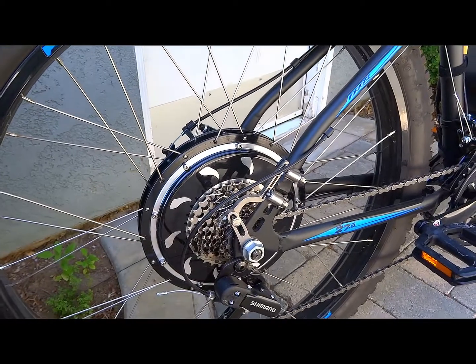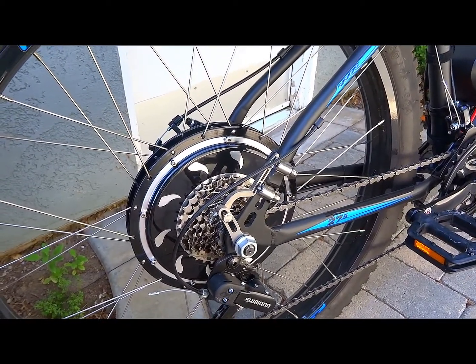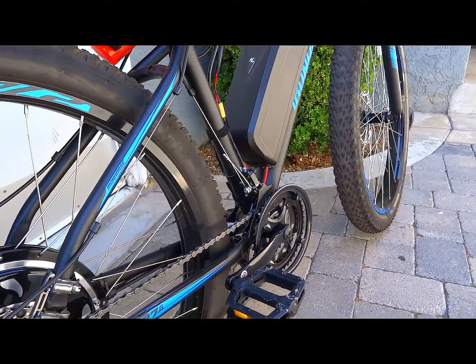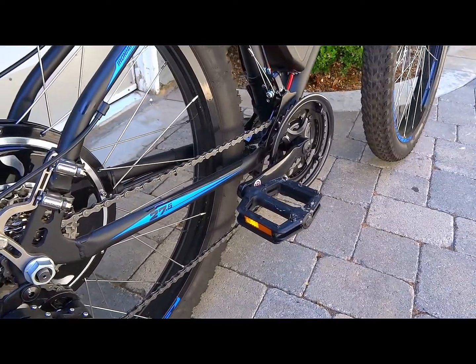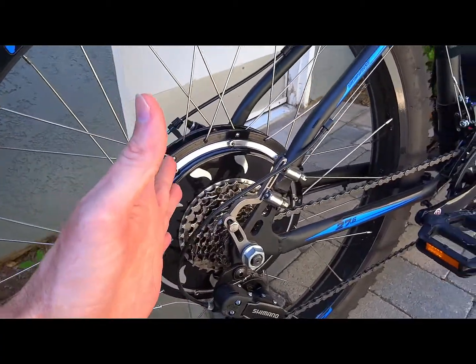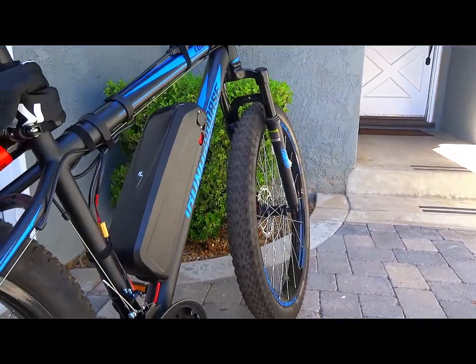This bike turns out to be a pretty good candidate if you're looking for a cheaper 27.5 platform for an electric build. I really do like it. The Iron Horse components are obviously near the bottom, but you're going to replace a lot of them anyway. The suspension is actually pretty good — it really does seem to work.